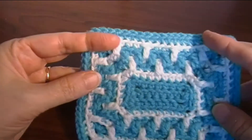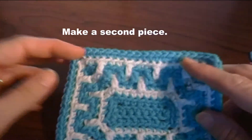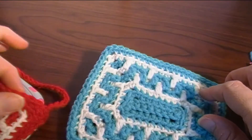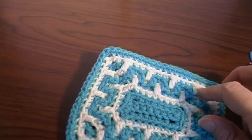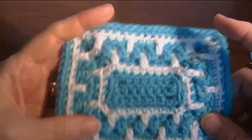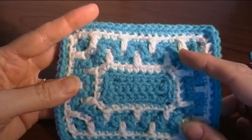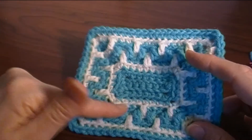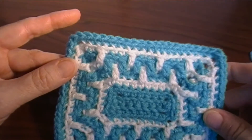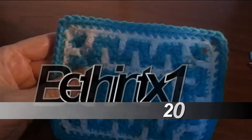Make another one of these and then we will resume on how to join it, how to do the chain strap, and the border. I will see you when you finish your second part of your piece. If you want to make the back solid, you can just do a rectangle the same size and do it that way. I will see you when we're ready to join the two pieces together.